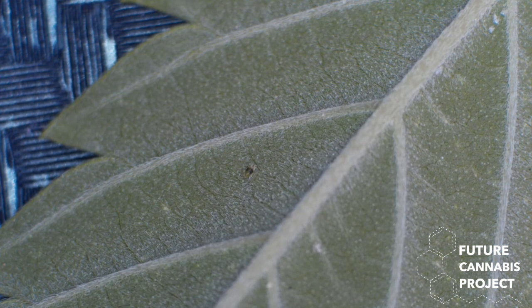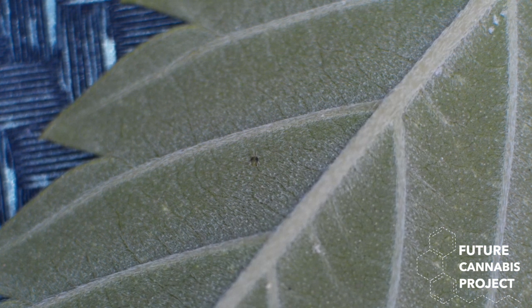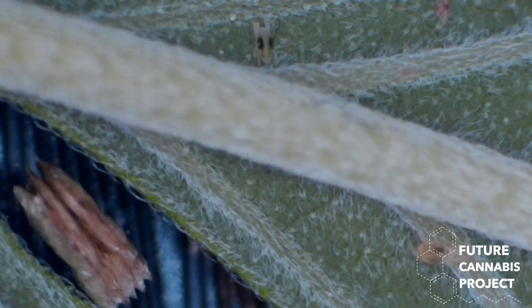We introduced some predators — probably some californicus. Food everywhere. One big leaf. This is 4x zoom.